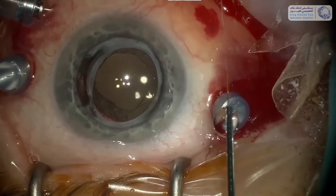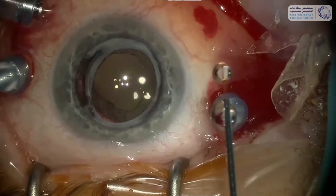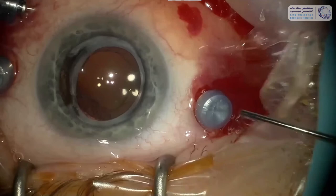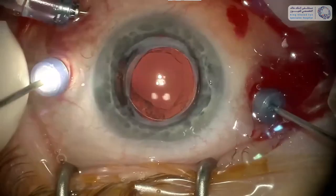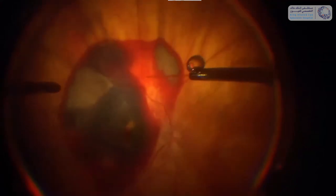This is the tool that we use. It's from DORC and it's a 41 gauge needle which can be extended from a 23 gauge shaft. We have connected the needle to a silicone oil pump.